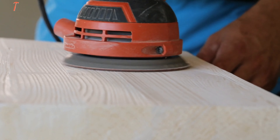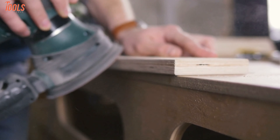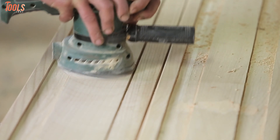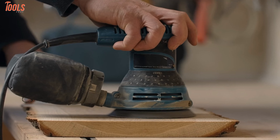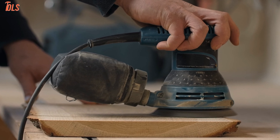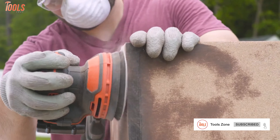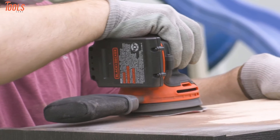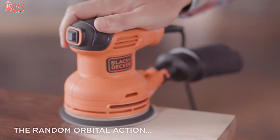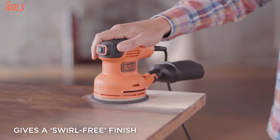The random orbital sander is somewhat related to the orbital sander in terms of mechanism, but there is a significant difference in design and action. Like an orbital sander, it rotates in a circular motion, but looking closely, you'll observe that the motion is a little jerky, because the rotating disc goes back and forth during the circular motion. Unlike the orbital sander, the random orbital sander is not too slow, and the back-and-forth motion prevents leaving swirl marks on wood.